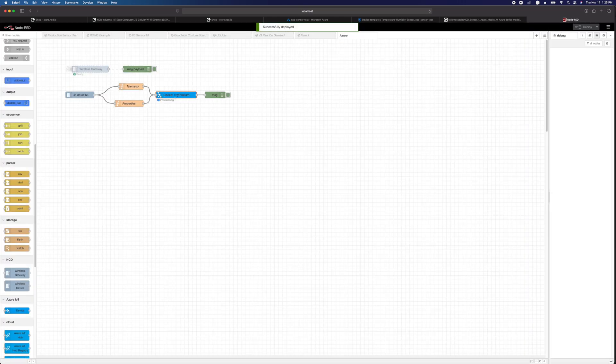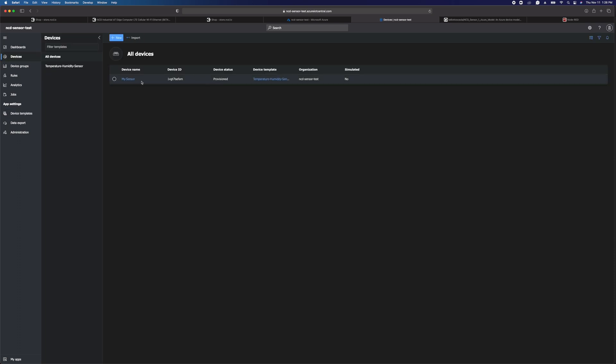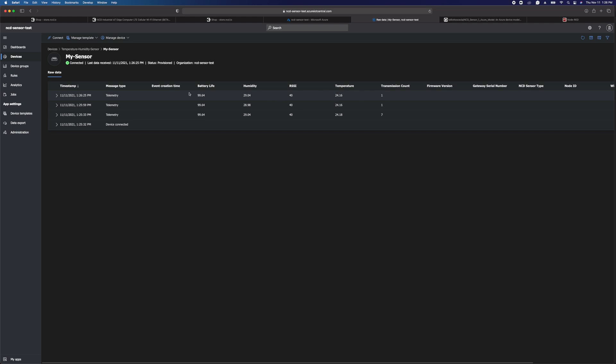The IoT Central device is going to provision itself. It's going to output messages about that provisioning process and it's going to say it's connected. Now we're ready for a transmission from the sensor to post the data to Azure. You can power cycle your sensor or press the reset button, or just wait depending on how often it reports. I'm going to go ahead and hit the reset button on my sensor. Back over in Azure, we're going to go back to our devices and we can see the sensor here — it shows that it is connected. I can see the transmissions coming from the sensor: the battery life, the humidity, the temperature — all that information is right here.